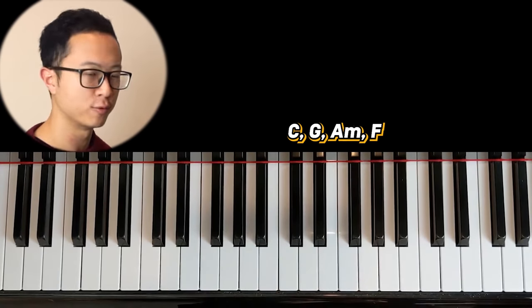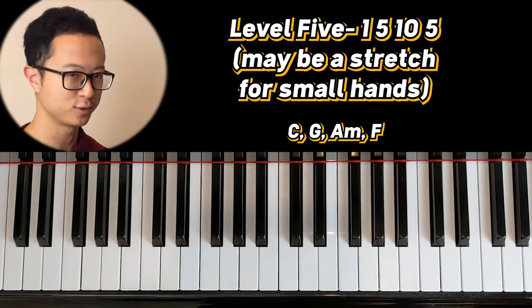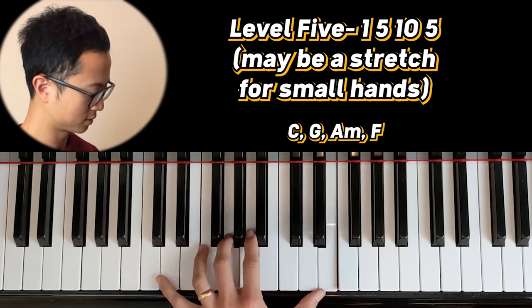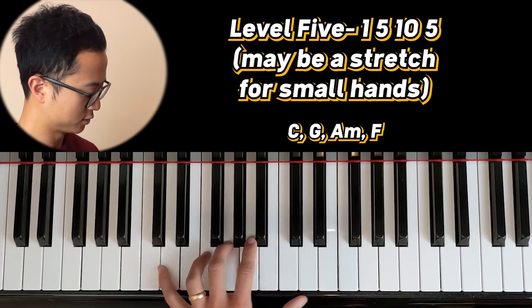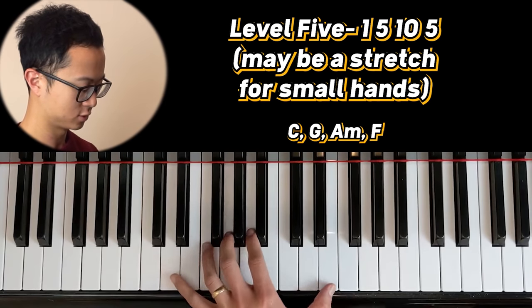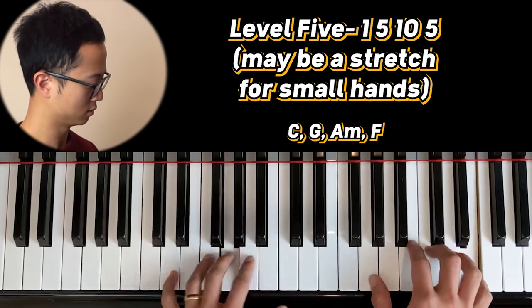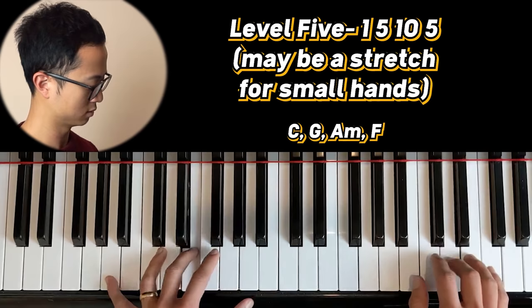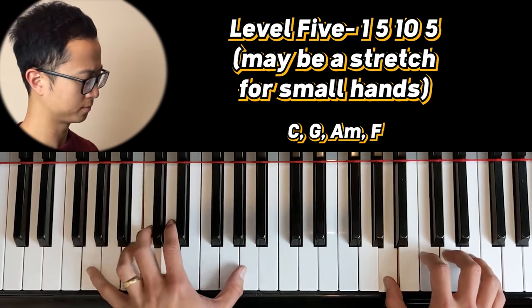Moving on to level five — level five is the one, five, and ten. This might be a bit of a stretch if you have really small hands. So one, five, ten, five, one. You need to do a bit of a wrist rotation here. Very beautiful.